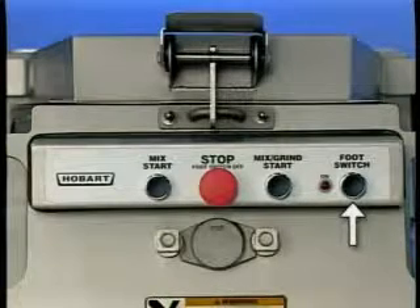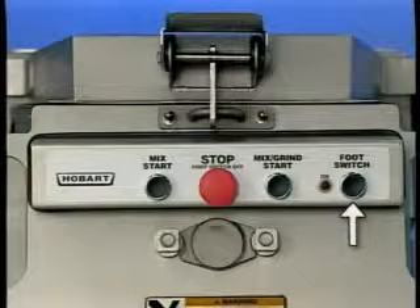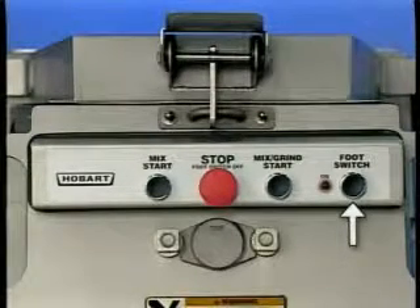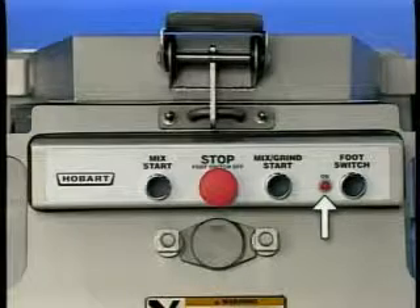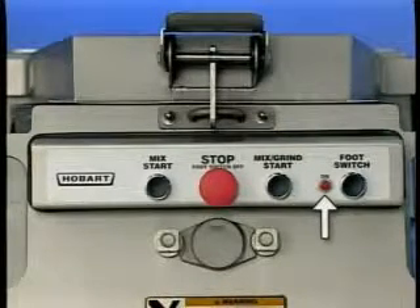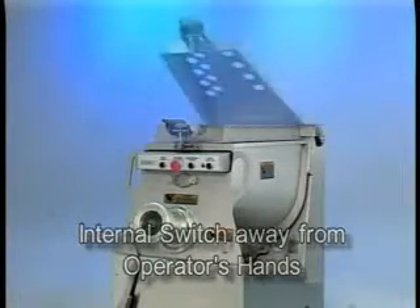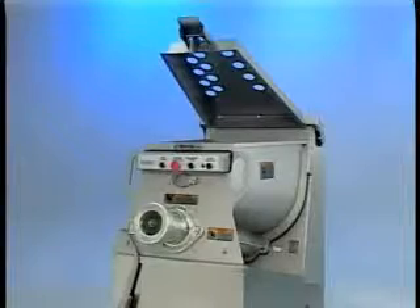The foot switch, when on, makes the mix start and mix grind buttons inoperable, and the accessory foot switch can be used to mix grind only. The indicator light shows when the foot switch is on. Push the stop button to turn the foot switch off. The hopper lid interlock switch requires the hopper lid to be closed before the machine can operate. Raising the hopper lid opens the electrical circuit and makes the machine inoperative.